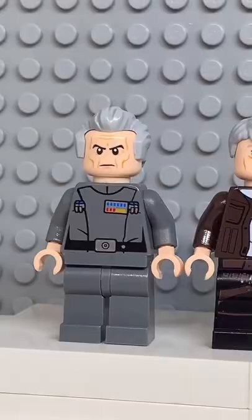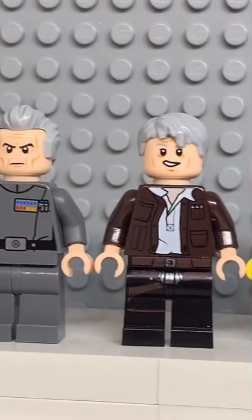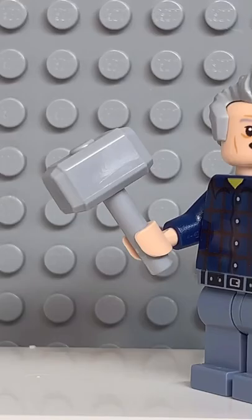And now that we have all the pieces, let's make this minifig. And here we have my Lego Jeremy Clarkson. For an accessory, I gave him the biggest hammer in the world. And if you enjoyed this video, don't forget to like and follow for more.